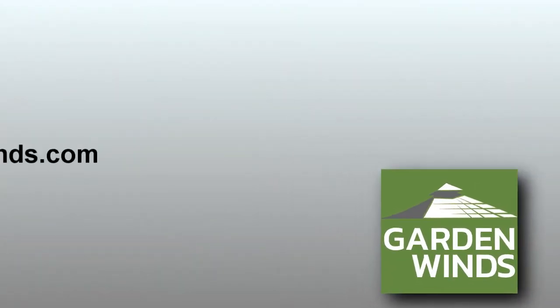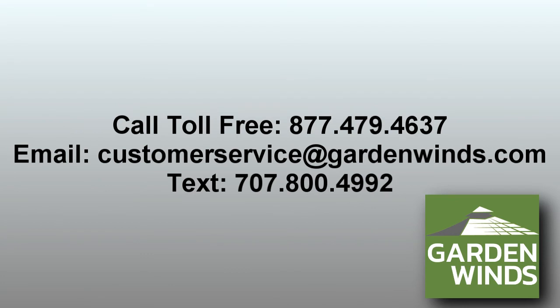If you have any questions, call, text, or email us. We're here to help.